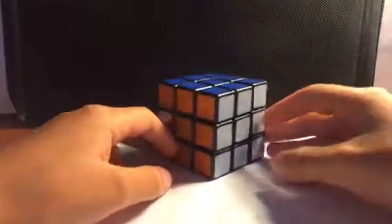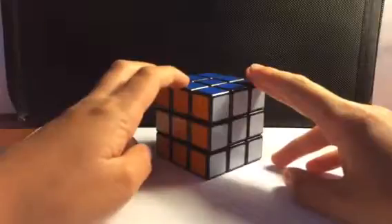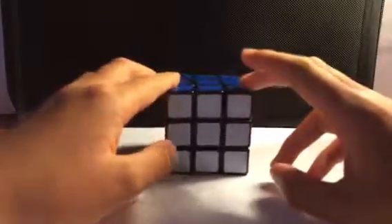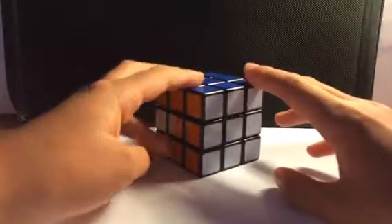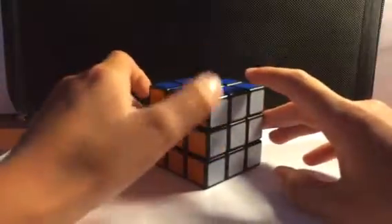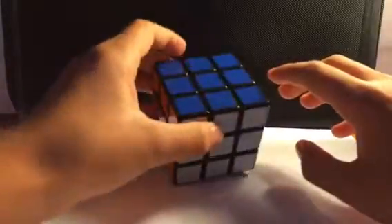So that's all my 2x2s. The next cubes I'm going to be showing you are the 3x3s. I'm going to start off with this Moyu Suong 3x3, even though it's actually not the Moyu Suong. It's kind of like an older version or something, because I ordered it but for some reason I got this cube instead. So I just have this in my collection now — some kind of other cube that I got.